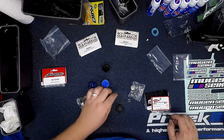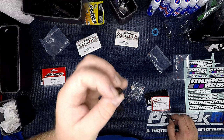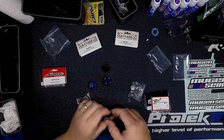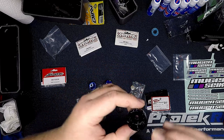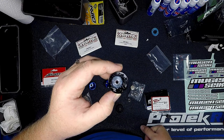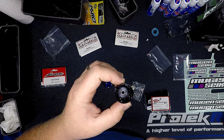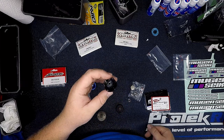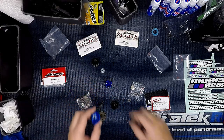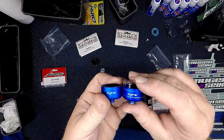That's a really bad design that Arrma has, and the solution is to use a Mugen Psyche diff shim kit. You get these big shims — you put your o-ring in the cup, put the shim down, and then put your pin in. This metal washer is now protecting the o-ring from the moving pin and makes it last longer.